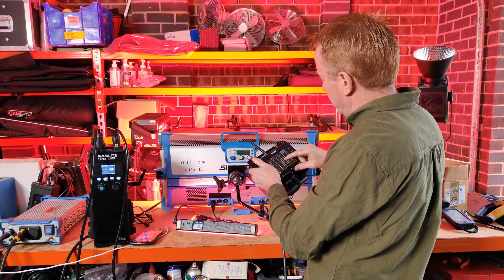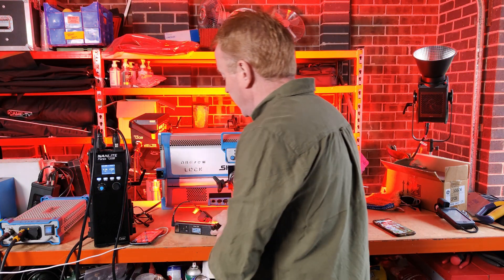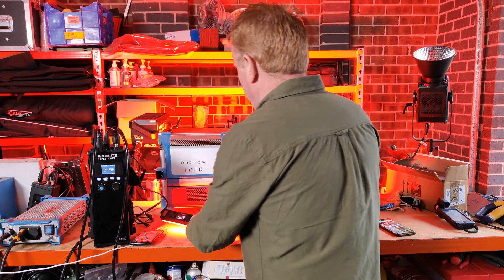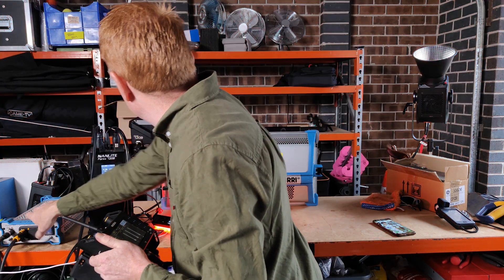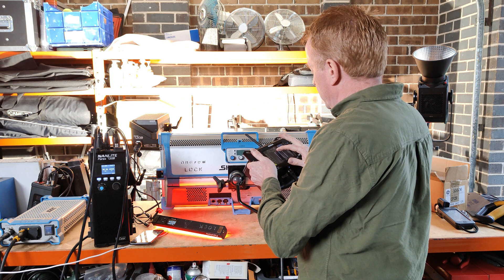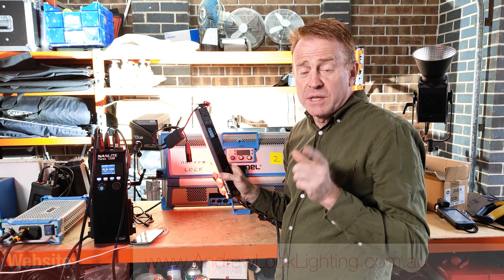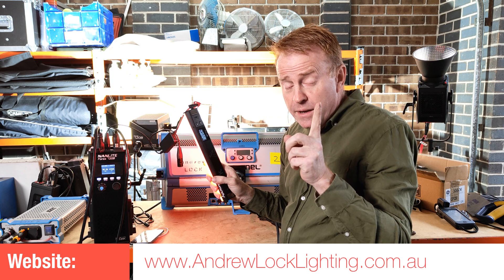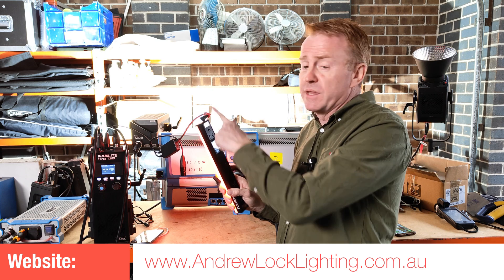Just to double check everything's working fine, let's disconnect from the sky panel and plug it into the Forza 720B, which I've got on a start address of 11. Let's turn the sky panel off — and there we go, the 720B is working beautifully. So yes, you can use the MT Pro as a CRMX receiver, but with the current firmware you've got to have the DMX start address set to 1, otherwise it completely and utterly messes up all of your DMX start addresses when they go out.